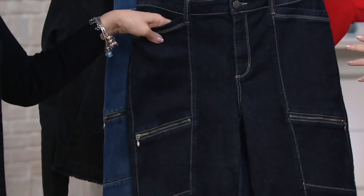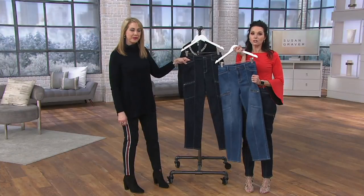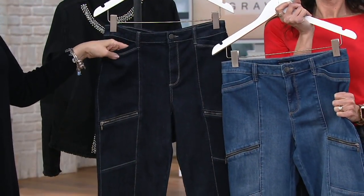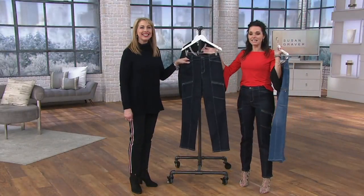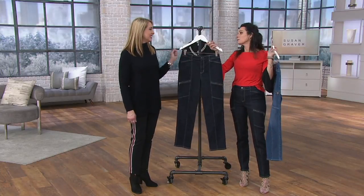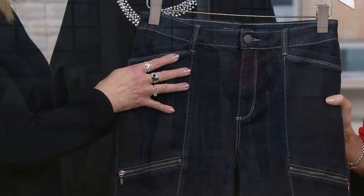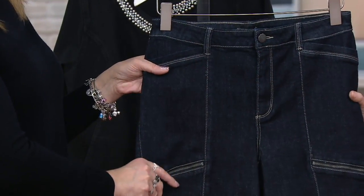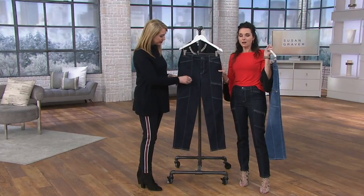If you want the antique, it's only left in the petites. This jean is going to go away, so get yours while we have it. If you want the dark indigo — the one that both Gabrielle and I are wearing — we still do have regulars available and some petite. Under $50 for this; the item number is 3-9-9-9-5.